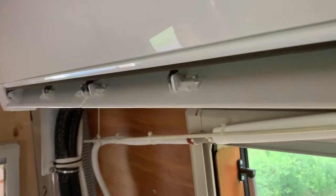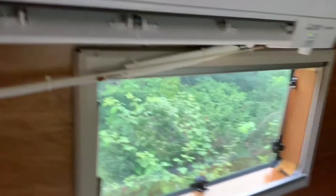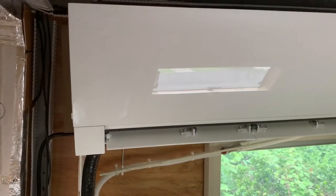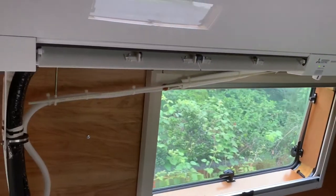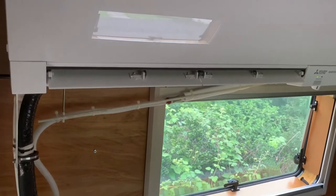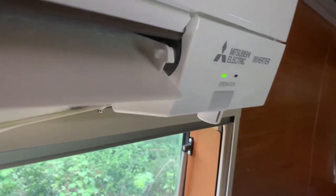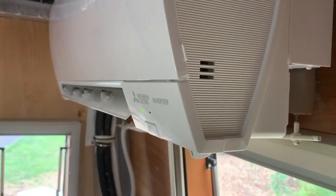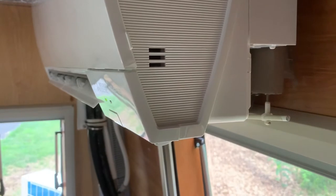What you're hearing is what I'm hearing here in my headset. You can hardly hear anything — this is so quiet. The ambient noise is about the only thing you hear. So this is on high — the fan's on high now. It's really just a pretty quiet rush of air. Normally it's on low, which is barely perceptible in the van.